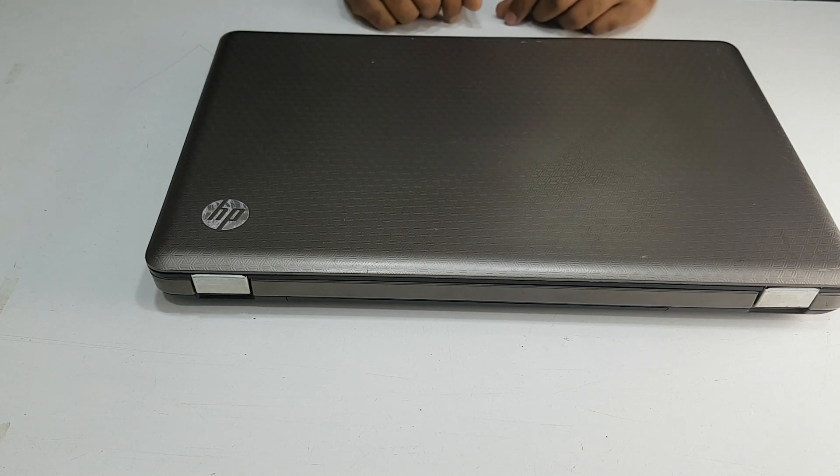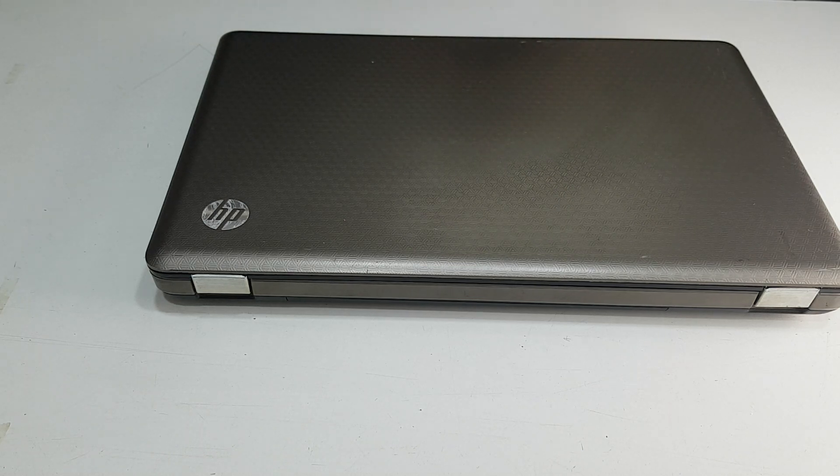Assalamualaikum. I am from TechPi. Today, we are going to use our laptop with a hardware device.